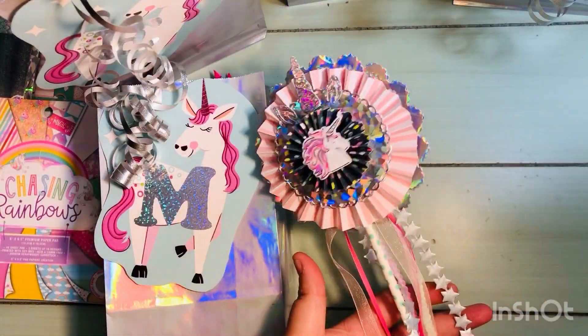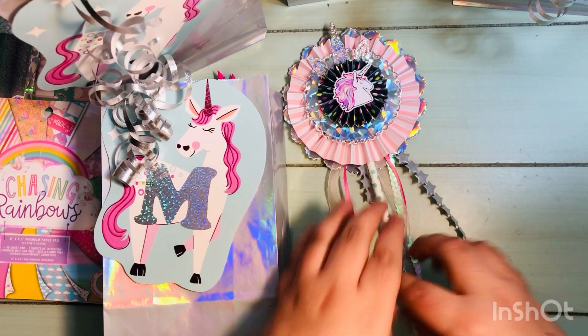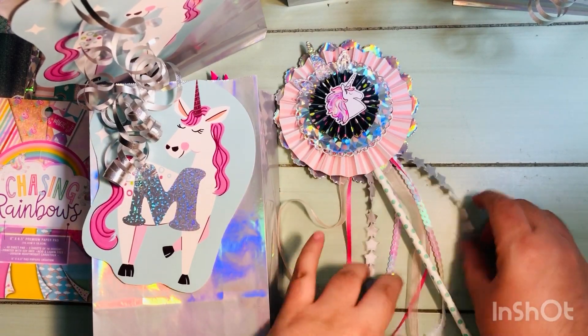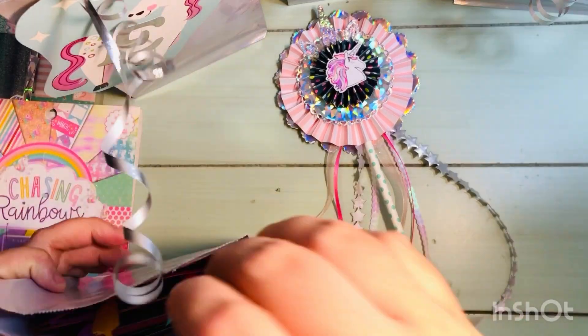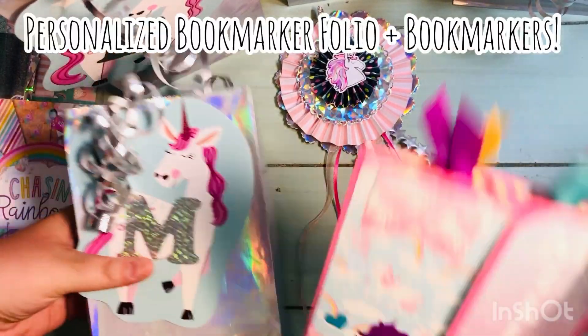For the wand, I used a couple of different rosettes that I made, layered on a doily and some other circles, added ribbon, and used a straw — just to make a really cute wand.